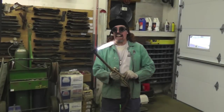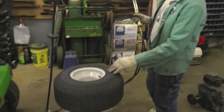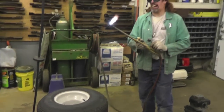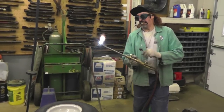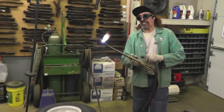Now, if you're doing a tire you need to let the air out first, because you don't want it to get hot — the tire could explode. So let the air out of the tire for safety. Safety first — that's why I got these glasses on. Can't see real good with these glasses, though.